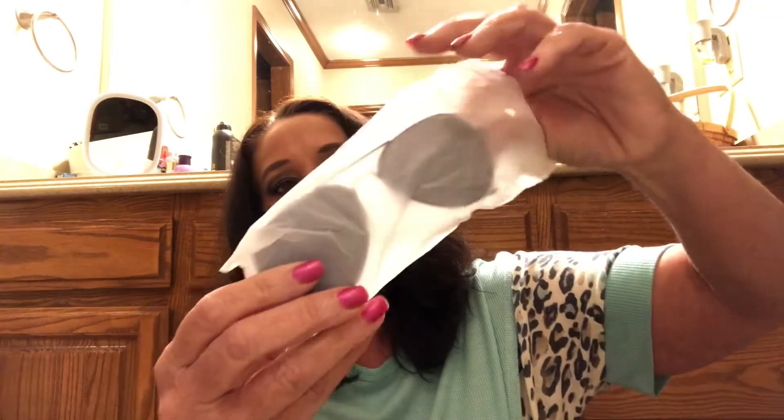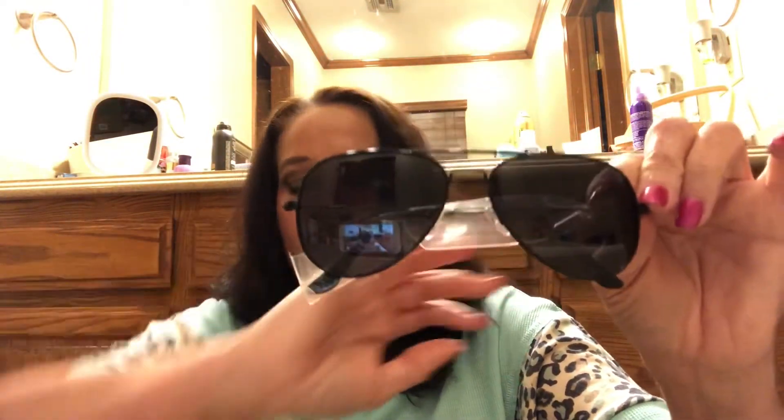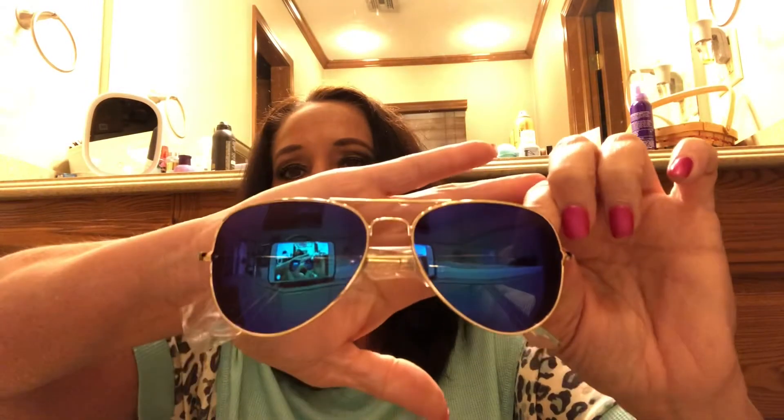Let's open these up — they're also in neat little packages. Here is the black-gray pair. Those are gorgeous — I love the aviator style. And this is the blue-green pair, also in a nice little package. Gorgeous! I'm going to hold these up for a minute while I read a little bit of information.